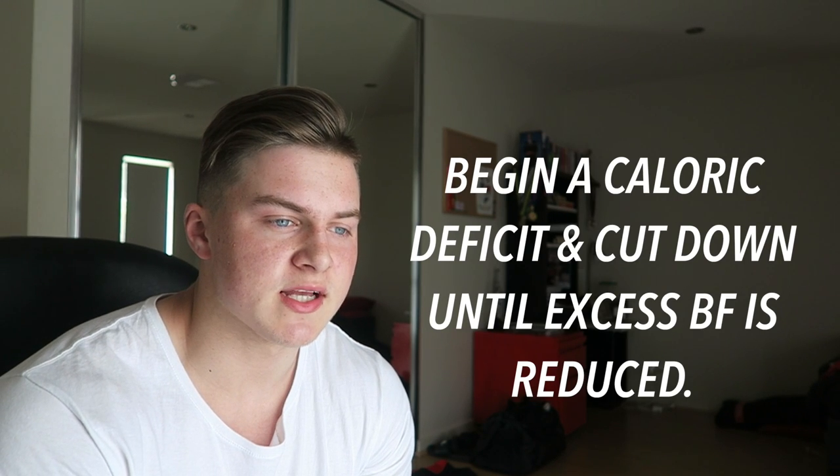Be honest with yourself - if you know you look flabby, if you know you're actually holding a bit of excess body fat, it's not going to be beneficial to go and start bulking or even lean bulking. My advice would be to cut down slowly, cut down the calories, and then start again. It's almost like you reset your whole physique, and that way you'll gain better muscle rather than putting on excess fat. Bulking when you already hold excess fat is a recipe for disaster. And it works the opposite way too - if you're already lean enough, there's no point cutting.